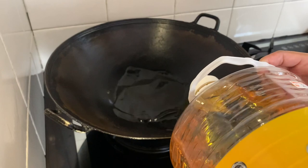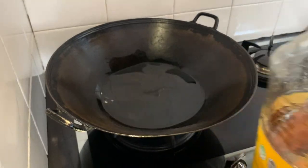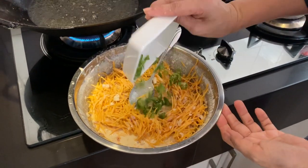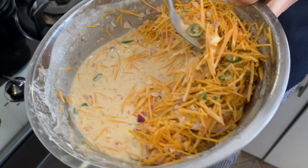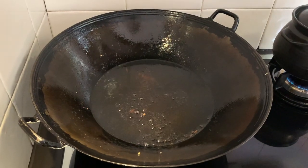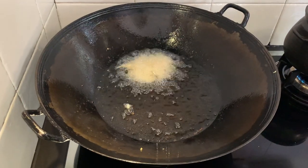We are going to deep fry the pumpkin fritters, so pour a good amount of oil in your wok. While waiting for the oil to heat up, I'm adding some green chili for that extra spicy kick — you don't have to, but I love spicy things. Finally, the oil has bubbled nicely and we can now fry our fritters — look at how bubbly that is!